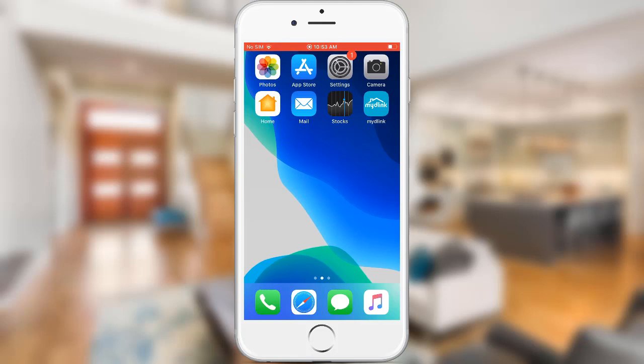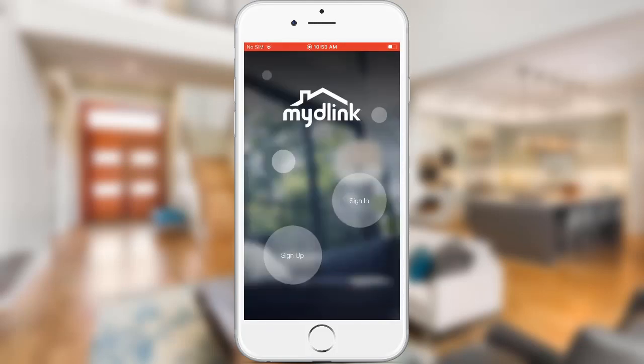Once the app is installed, go ahead and launch the app. If you're new to My D-Link service, you'll need to create a My D-Link account — tap on Sign Up to create an account. I already have an account, so I'm going to use it to sign in.